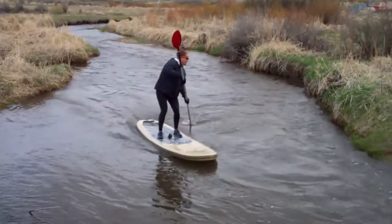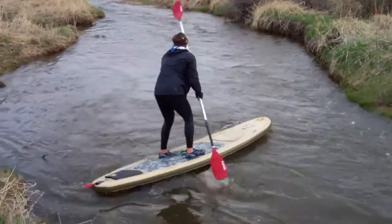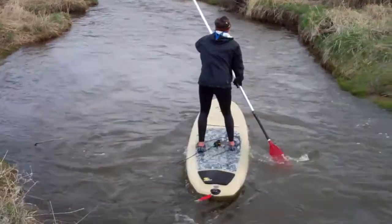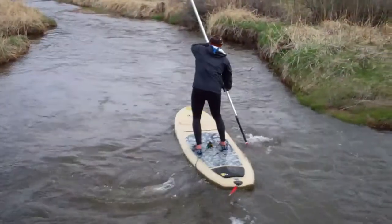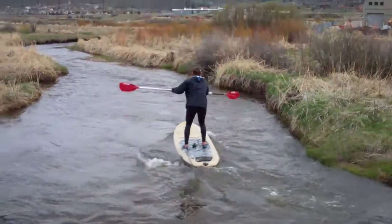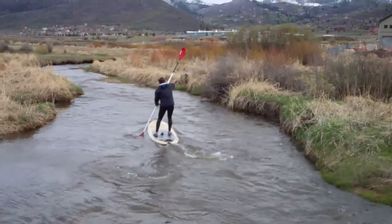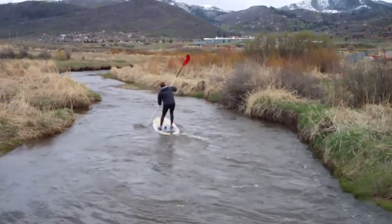A little creek down in Jeremy Ranch in Park City, Utah. I also removed my fins off the bottom, which really helps. Because on the inflatable ones they're not removable, so you can't really pull them off.